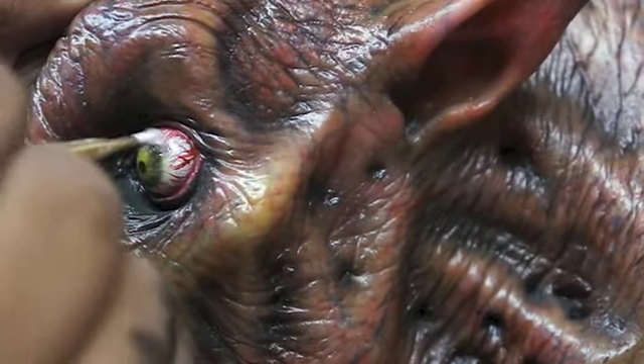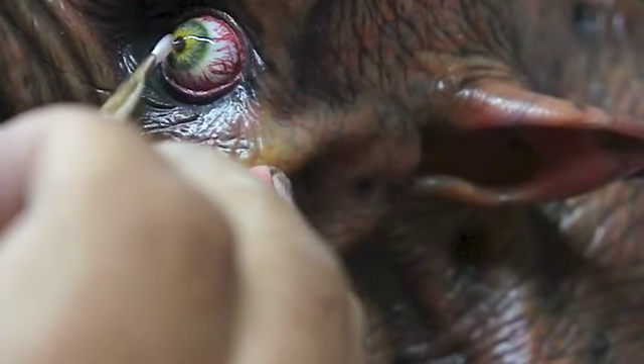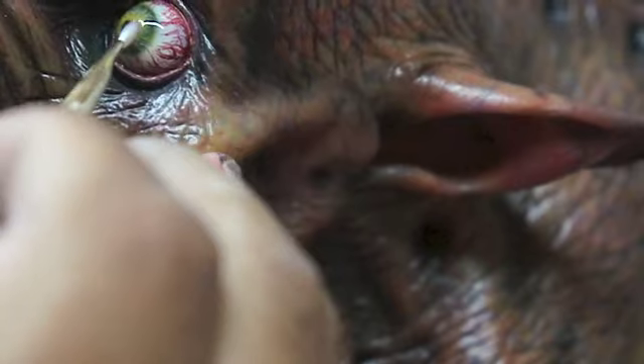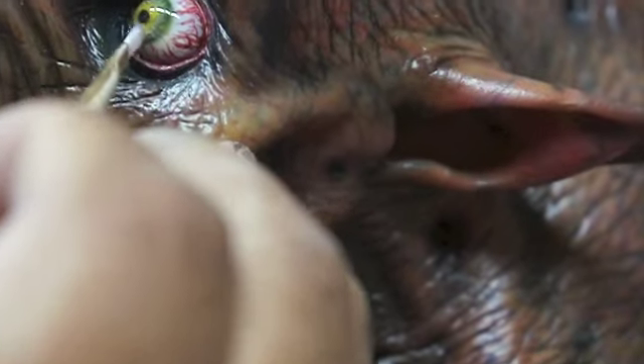Alright, here is the eye. Now we need the epoxy to make it pop. 5 minute epoxy again. What I like to do is add a little bit more on the iris area to give it more depth, so I build it up a little bit. Try not to get too many air bubbles. We have to make sure it doesn't start going backwards, so you just kind of tilt it back and forth until it dries.